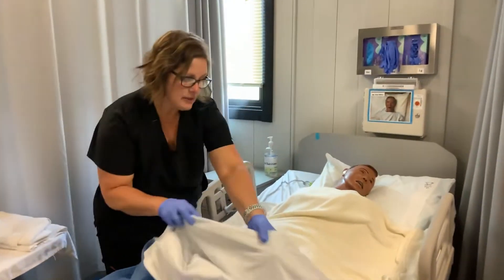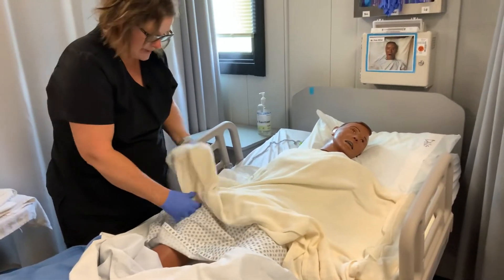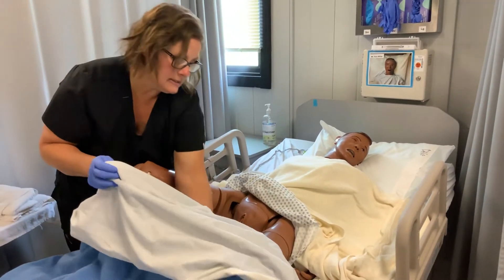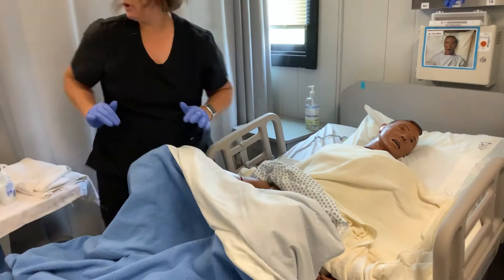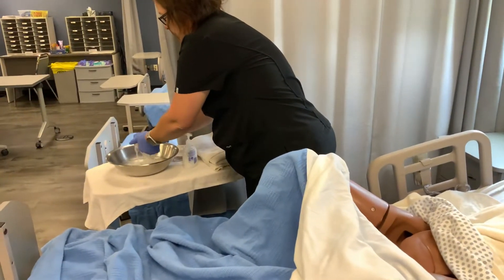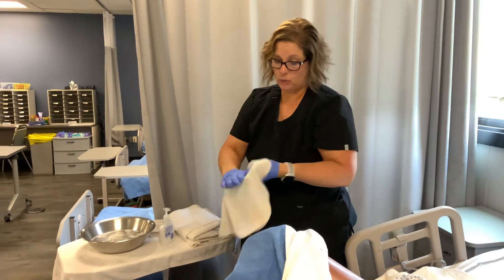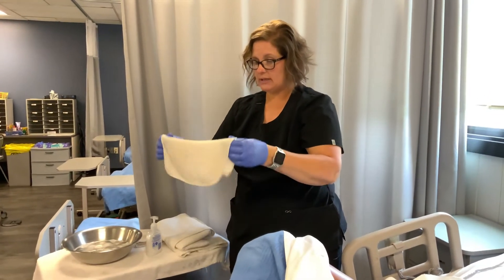The next thing I'm going to do is expose the perineal area. You're going to be explaining this all to the resident and talking to them during this time, but keep them as covered as possible. We're also going to, if they can, bend their knees. Next we're going to take one of the washcloths, get it wet, and put some soap on it. Don't use a ton of soap because it's hard to rinse — you want to get them clean but you don't want them to be really sudsy.